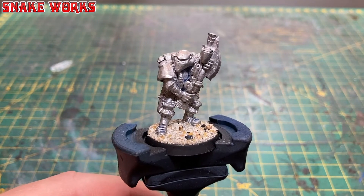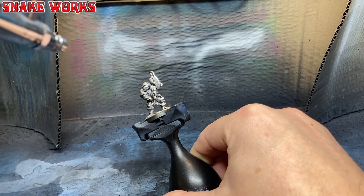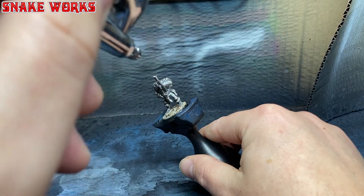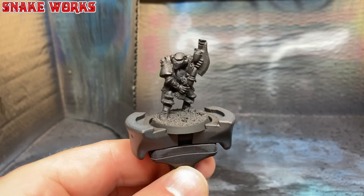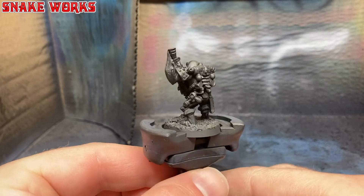The first thing I'm going to do is attach it to a paint handle. To prime the miniature I'm using Vallejo Model Color Black heavily thinned through my airbrush. This allows me to get a nice smooth coat that doesn't clog up any of the detail. It also dries a really nice matte black, giving you a really good key for your paints later on.